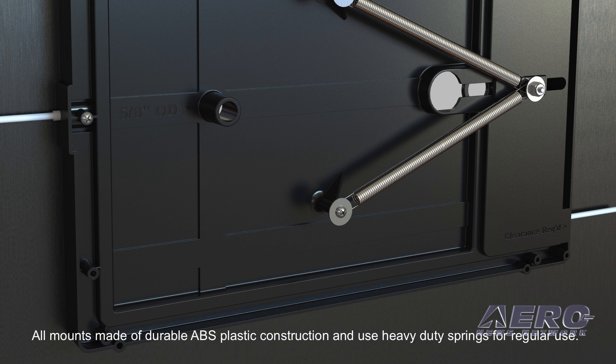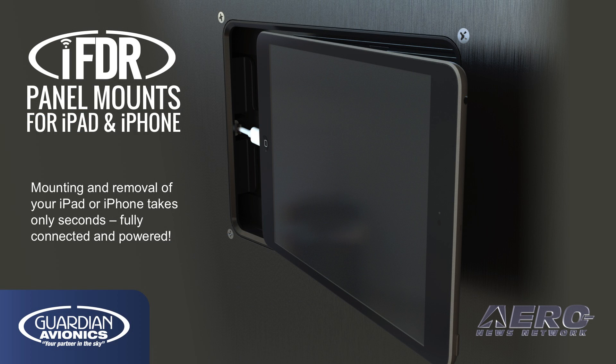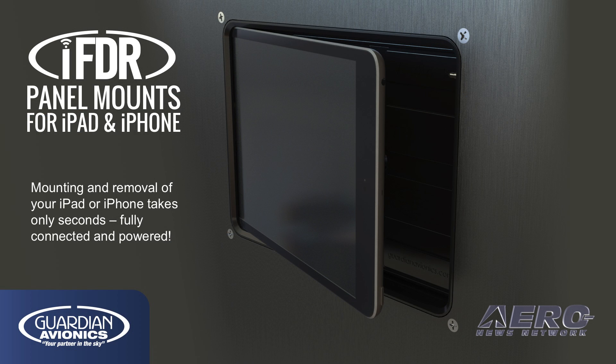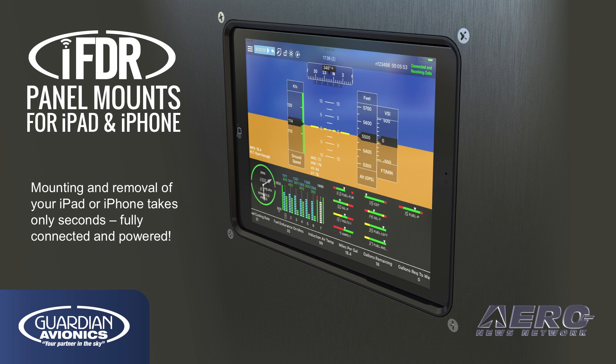IFDR panel mounts are constructed of durable ABS plastic for long life and repeated use, and the compact design makes installation simple for any avionics installer. Once installed, mounting and removal of your iPad or iPhone takes only seconds — just slide in and secure. The included power, data, and audio plugs keep cables hidden and out of the way at all times.